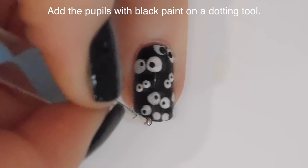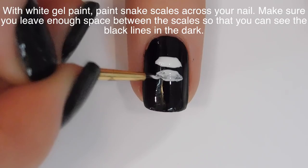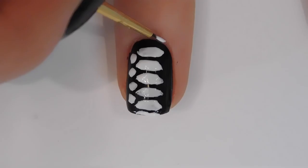With a dotting tool I'm going to paint a little dot pupil on each of the circles. If when removing the extra pigment it seems like it won't all come off, take a small brush dipped in isopropyl alcohol and use it as an eraser — just make sure you clean the brush well afterwards to remove any excess pigment, so it doesn't transfer to the next thing you use it on.